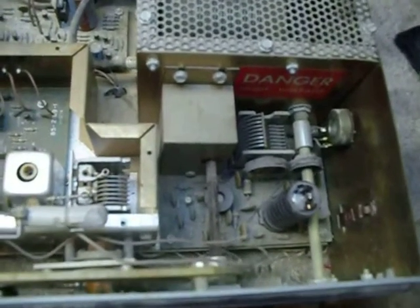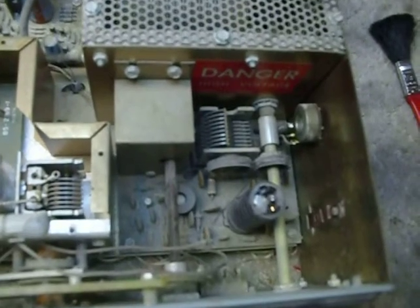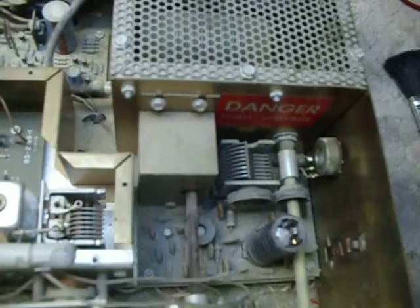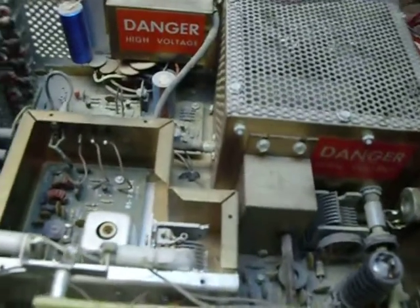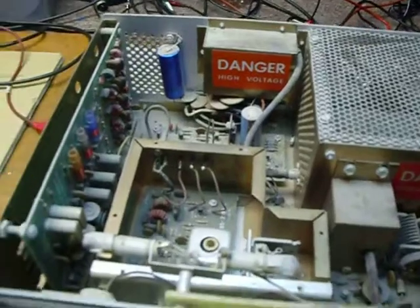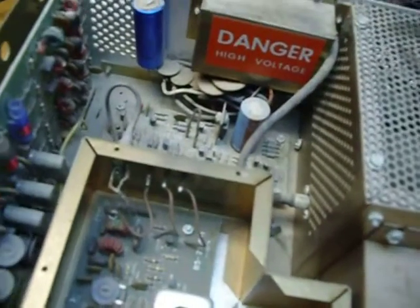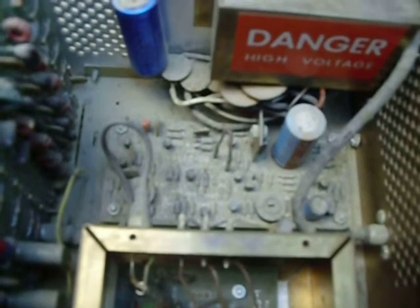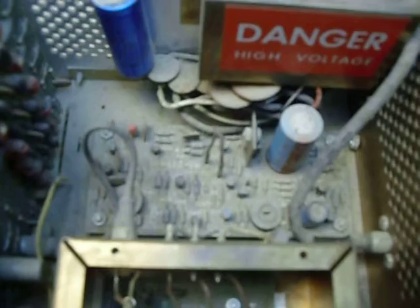This belongs to a friend of mine and I told him I would take a look at it. This is a HX 1681 Heathkit transmitter — it's a CW transmitter with a pair of 6146s in the final. It is so dirty; those are resistors down there and you can't even see the colors on them.